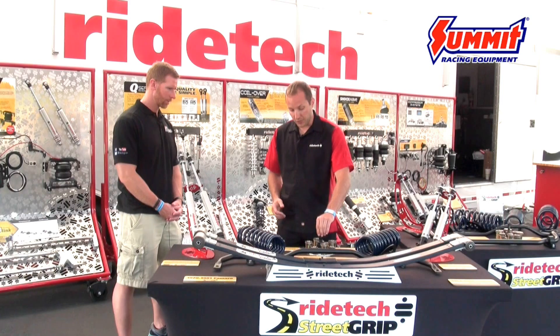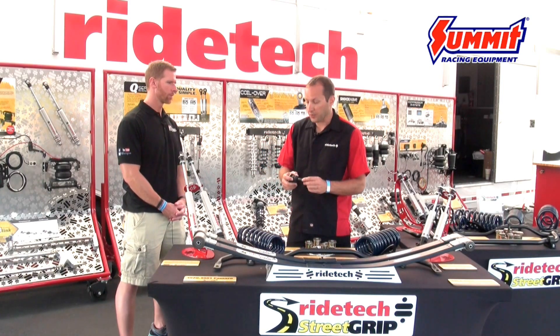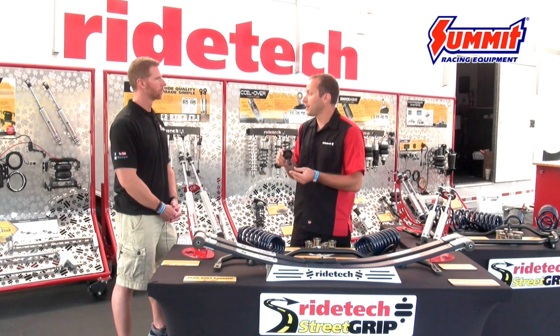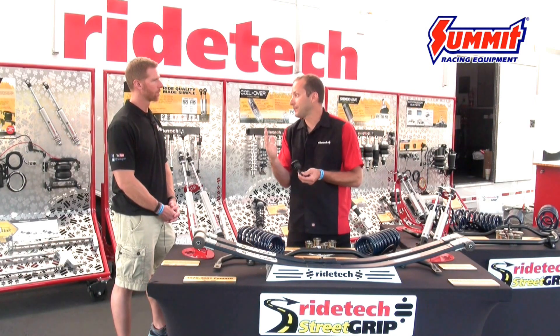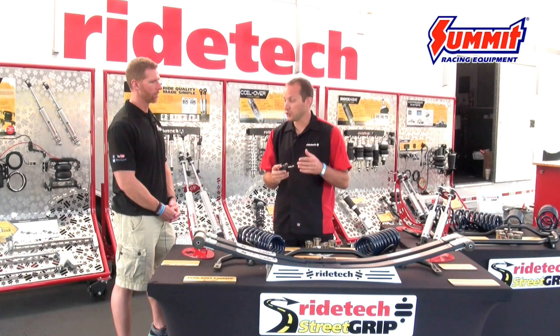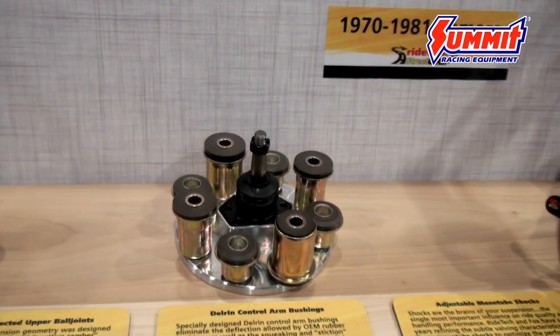These muscle cars have very poor suspension geometry. Working within the factory arms, we were able to utilize a tall ball joint to get better negative camber gain out of the car. That negative camber gain helps keep the tire perpendicular to the pavement at all times, so you can use the whole contact tire patch of the wheel.